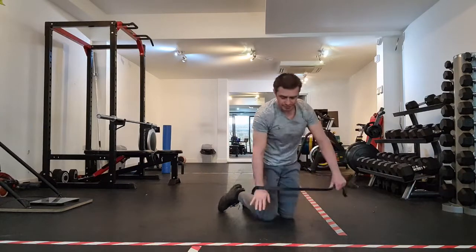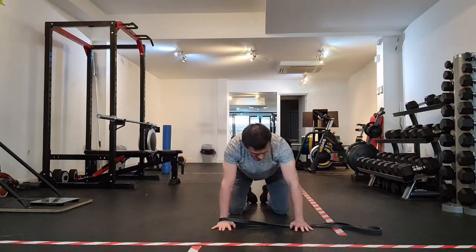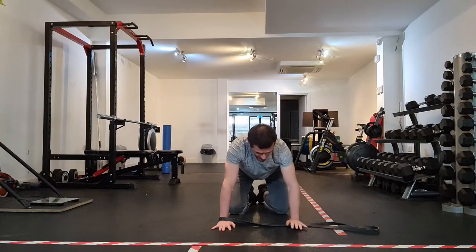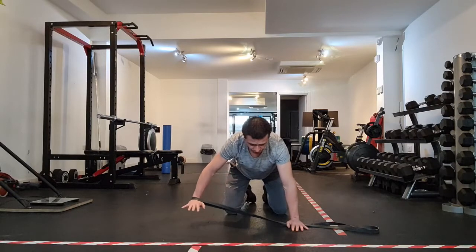Let me turn that around so you can see it from here. It's a nice postural stability, scapula-controlled exercise — using one hand to trap the band and position it, and the other hand just to draw away.